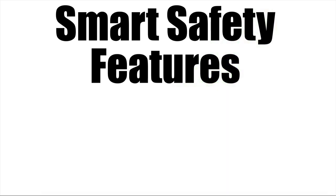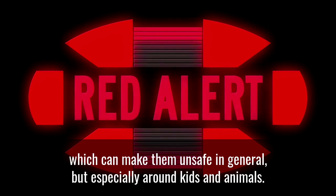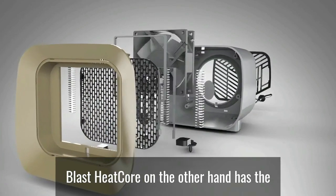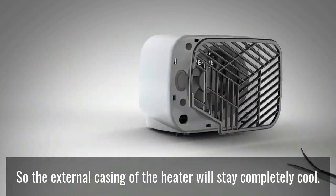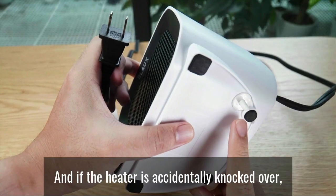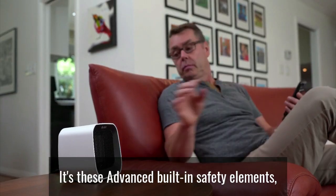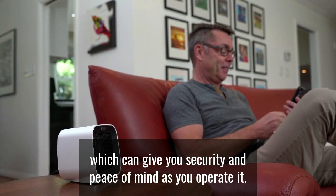Smart Safety Features. Many portable heaters have exposed heating elements which can make them unsafe in general, but especially around kids and animals. Blast Heat Core, on the other hand, has the heating plate located inside the device, so the external casing of the heater will stay completely cool. And if the heater is accidentally knocked over, it will turn off automatically, preventing the chance of a fire. It's these advanced built-in safety elements which can give you security and peace of mind as you operate it.